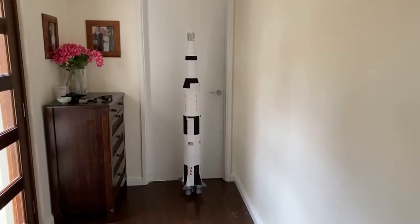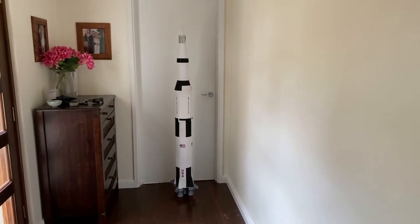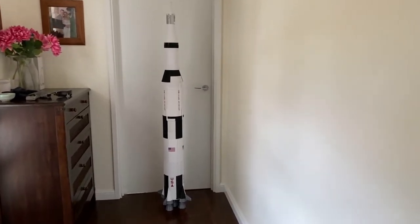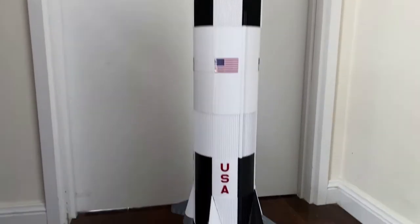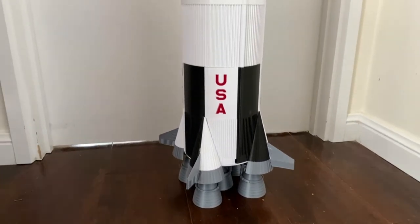I haven't actually yet put this rocket together and stood it up as a full stack — I'm going to do that now and show you what it looks like, and I'll warn you it's big. Here it is stood up in front of a door and you can see it's nearly the height of the door. And there it is — the mighty Saturn V.